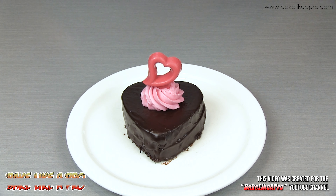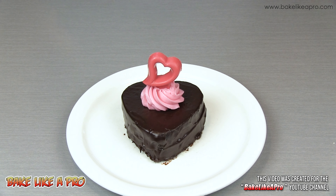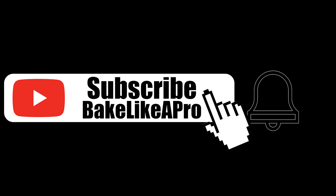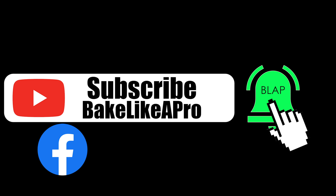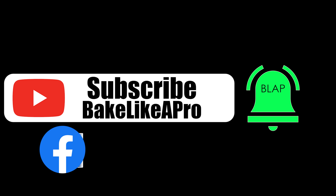Just a quick note: everything that you see in my video recipe, I do have links for in the description box. That's it for this video, and I'll see you next time. Please subscribe to my Bake Like a Pro YouTube channel, and also click that notification bell to be alerted every time I upload a brand new video.